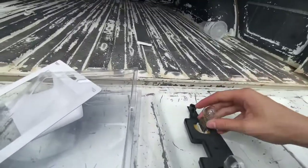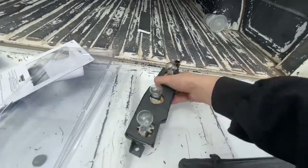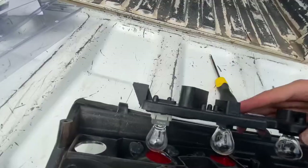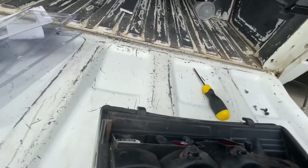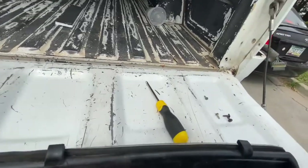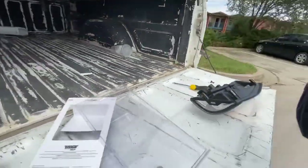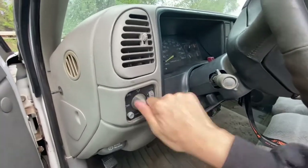Grab it and basically just pop it back in. Then grab your headlight, put it in there, and put it over like that. Get one bolt there, one bolt there, and bolt them in.